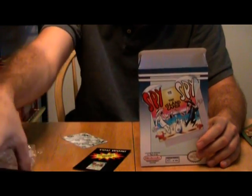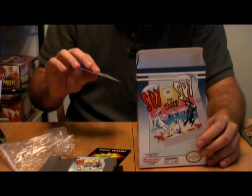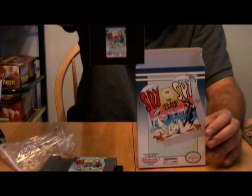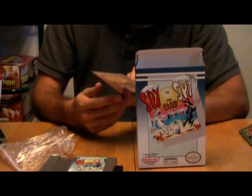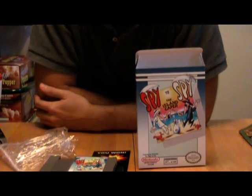There you have it — the unboxing of the limited edition, and I even won the Collector's Edition. Awesome. I'll be back with you guys next time. Penguin for Penguin Nintendo Edge, signing off.